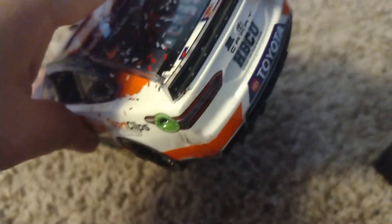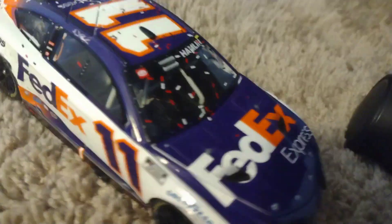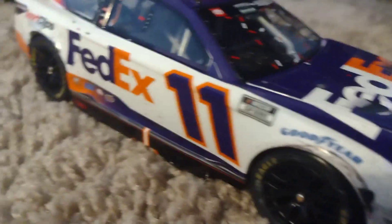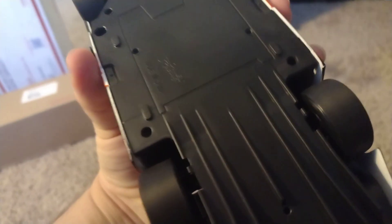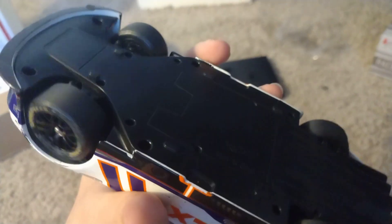Here's what the front looks like. The spoiler has those little gray dots right up there. We have HBCU Toyota, and the rim on this car is black as you can see right there. Here's the bottom of the car if you want to see that — right here.